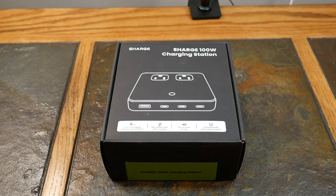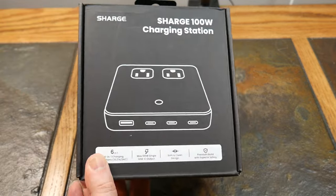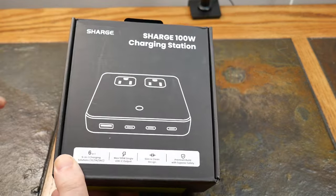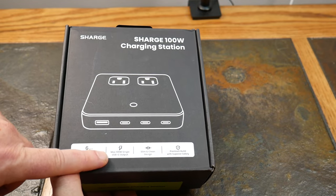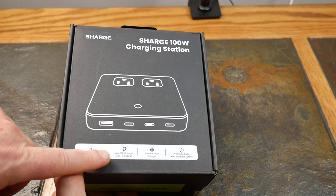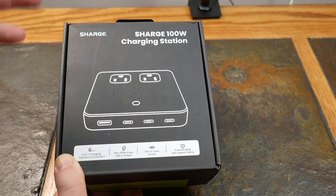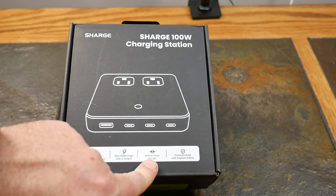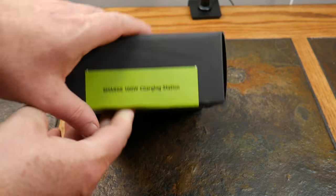Let's go ahead and open this up. The packaging is pretty vanilla — just a regular black box. It says '6-in-1 charging solution, 100-watt single USB-C output max, also available in combination.' You can get 100 watts through a single port, and it features a slim, clean design with premium build and superior safety.